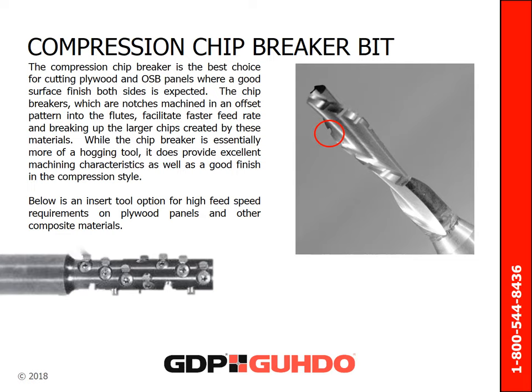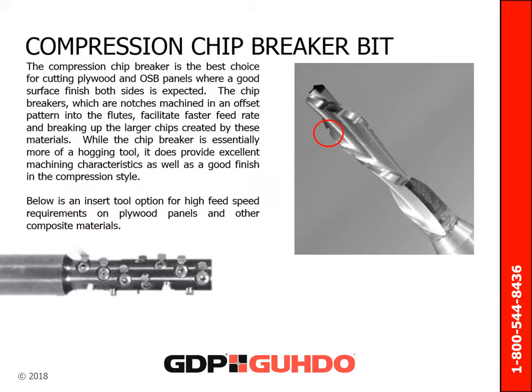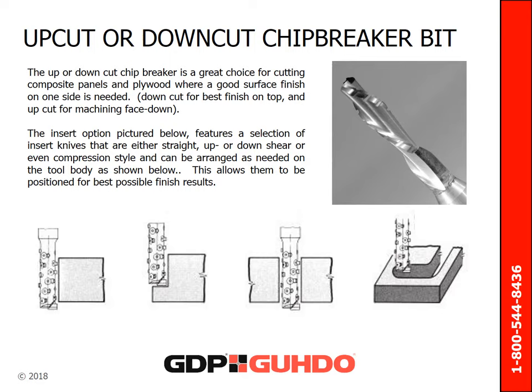The compression chip breaker is the best choice for cutting plywood and OSB panels where good surface finish on both sides is expected. The chip breakers are notches machined in an offset pattern into the flutes. These notches facilitate the breaking up of larger chips created by these materials, as well as a faster feed rate. While the chip breaker is essentially more of a hogging tool, it does provide excellent machining characteristics as well as good finish in the compression style. Below is an insert tool option for high feed speed requirements on plywood panels. The upper down cut chip breaker is a great choice for cutting composite panels and plywood where a good surface finish on one side is needed, with insert knives available in straight, upper downshear, or compression style.